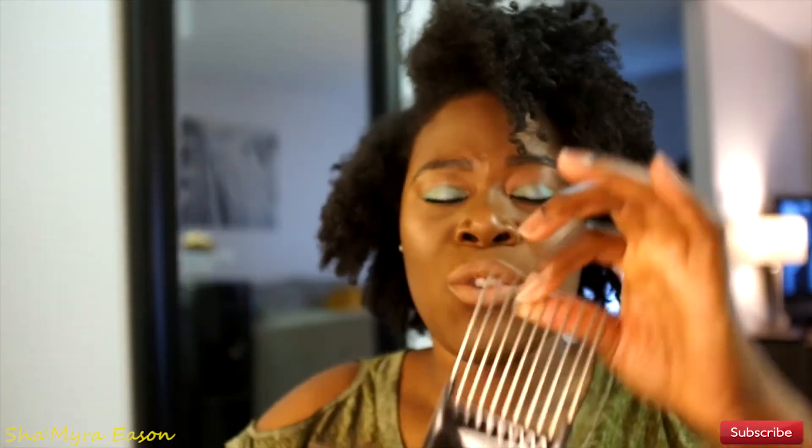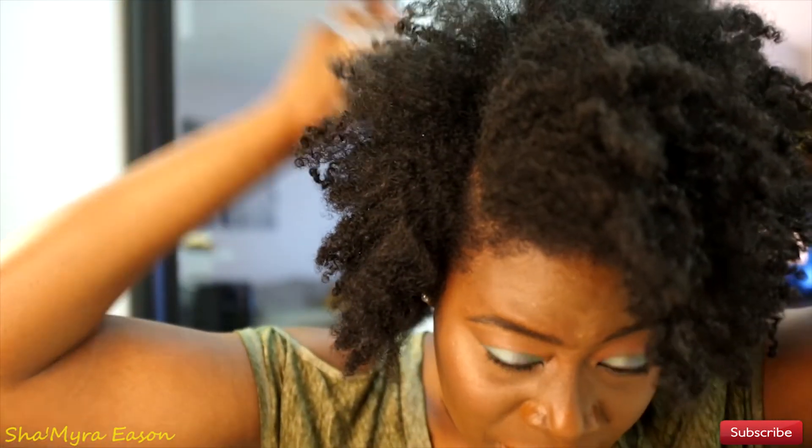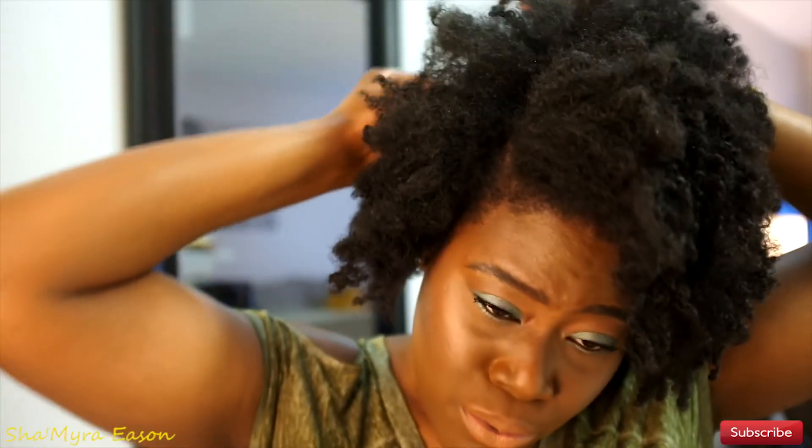I don't lay my edges down, so please don't ask me. Grab your pick — I tried a plastic one but it wasn't working like this one. Start from the scalp and raise up just a little bit; don't pull all the way through. At the back, go down and pick it out. Toward the middle, put the pick in and pull up to make it fuller at the top. Oh, I love it — I'm in love.